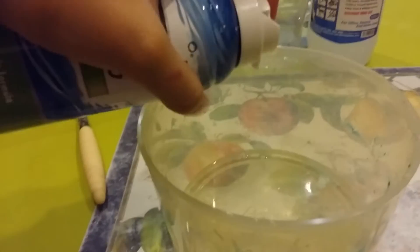So let's get to it. First, pour in your glue. Second, add shaving cream.